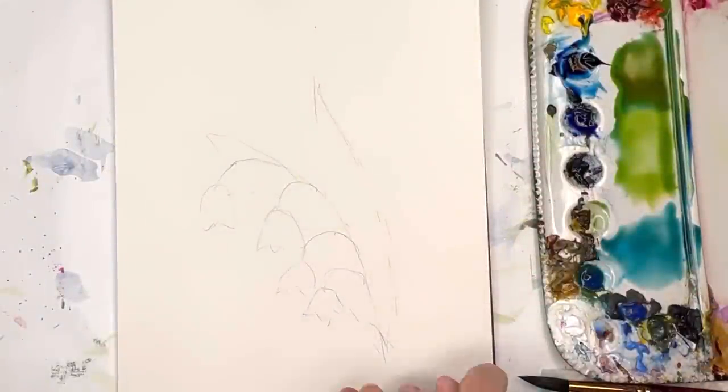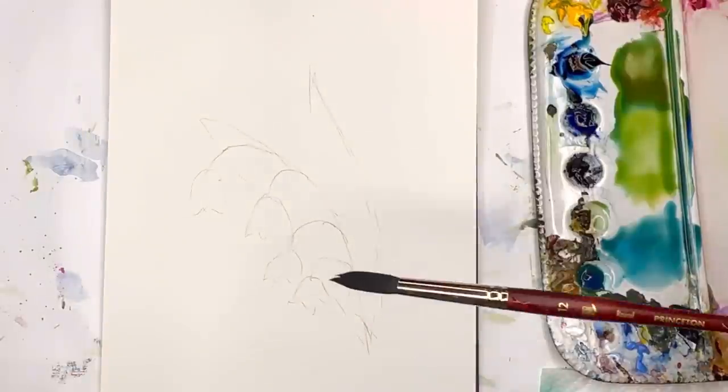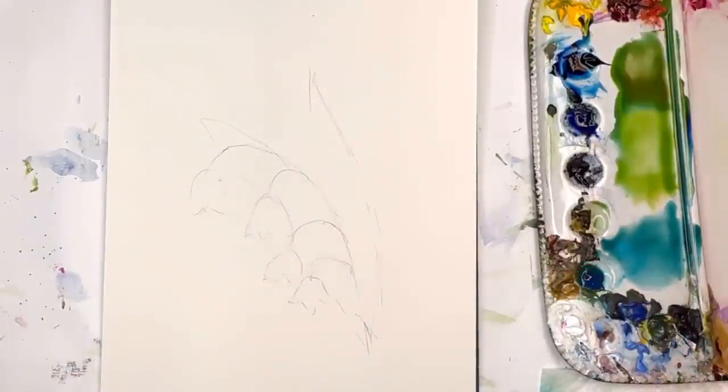For this tutorial, let me go over my supplies. I'm using Arches 100% cotton cold press paper — I have the pad here. I'll be using my Princeton Neptune Series size 12 brush, and watercolors. We'll also talk about water jars.